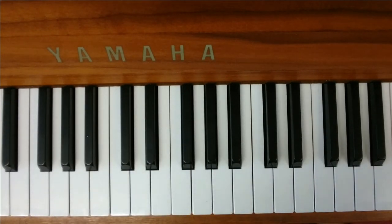There you are. That's the chords for the chorus, the pre-chorus, and the verse. Good luck. Practice hard.